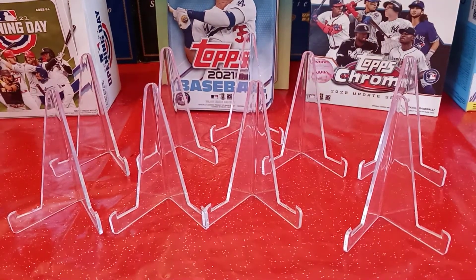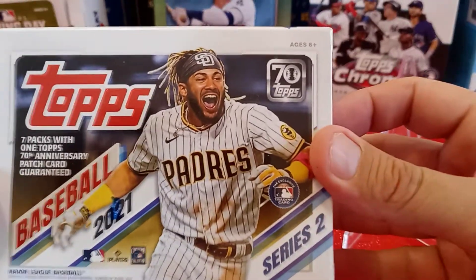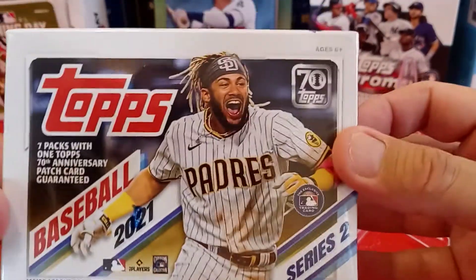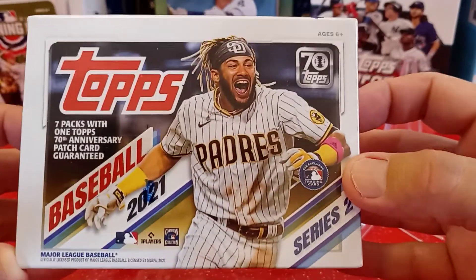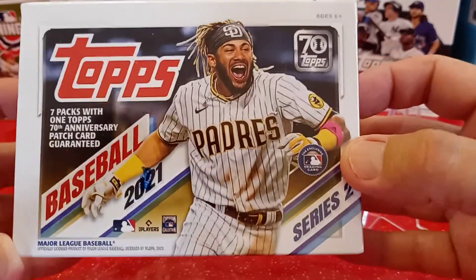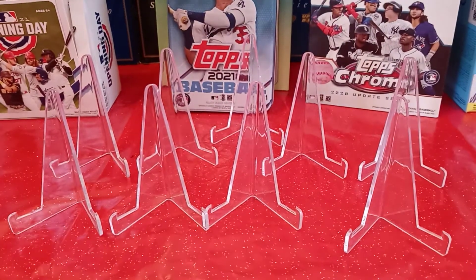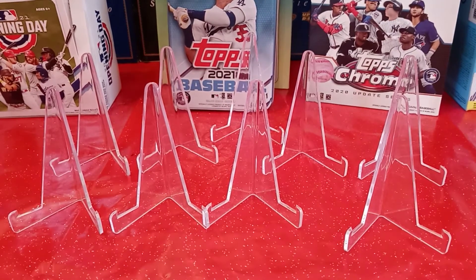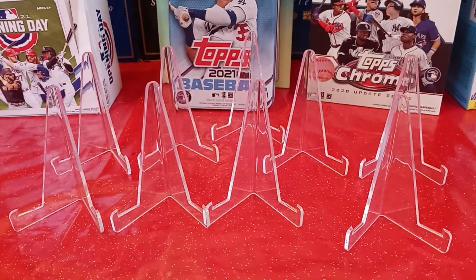First thing I'm going to pull out is the blaster. It's a blaster box of Series 2 Topps 2021. I opened up a hobby box last time on my channel and I am 17 cards away from finishing the set. So I really hope I got those 17 cards in here. We'll find out. And then I got a lot of cards that I picked up from him.